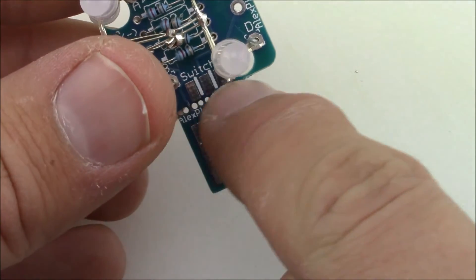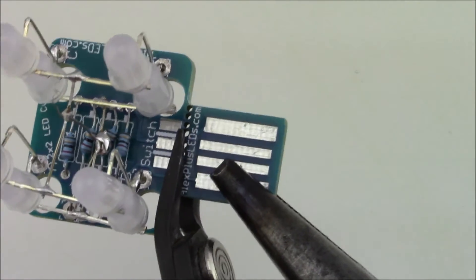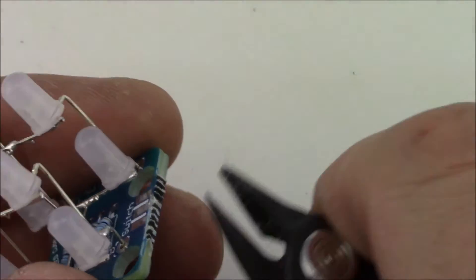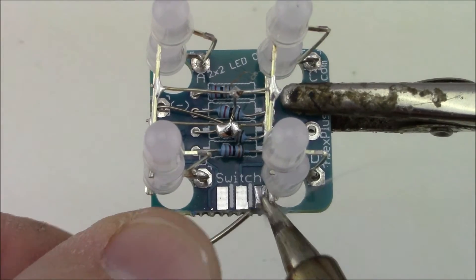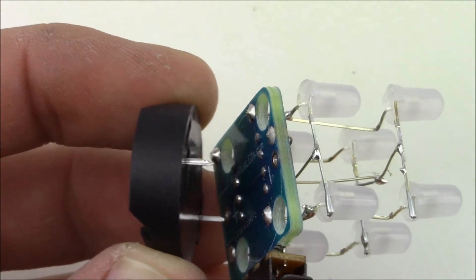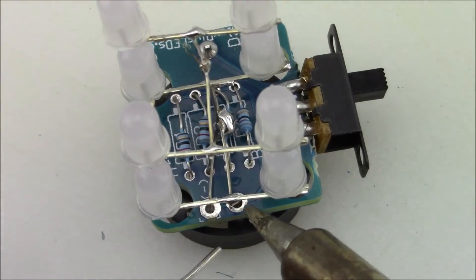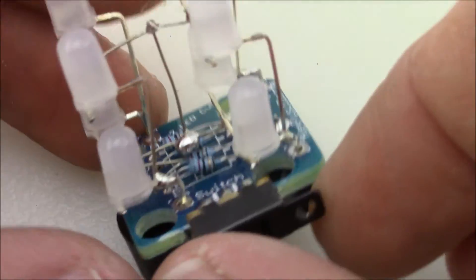Now for the extra steps required for the battery powered version. First, break off the little USB connector — there are holes to make it easier, but you'll need pliers and flush cutters to cut straight through. Clean up the PCB edges where the connector was. Next, tin a pad on the PCB, heat up the solder, and flow it to the switch contact, soldering all three pads. For the battery holder, line it up with the stencil on the backside of the PCB and solder the two pins. Load in the battery — if the switch is on, the LEDs should light up; if not, just flip the switch.